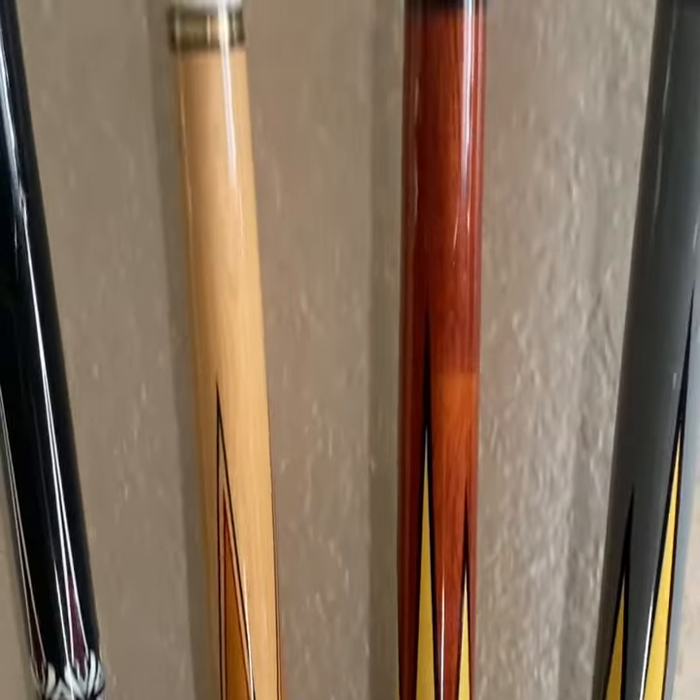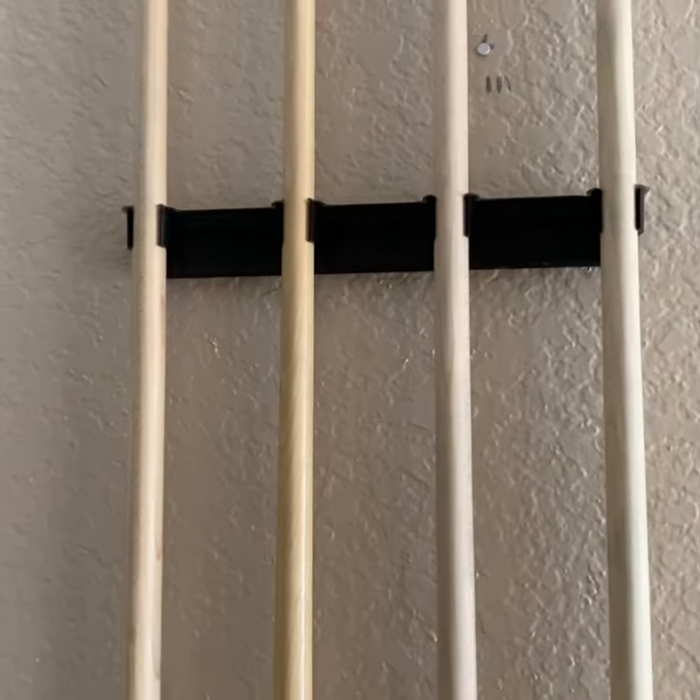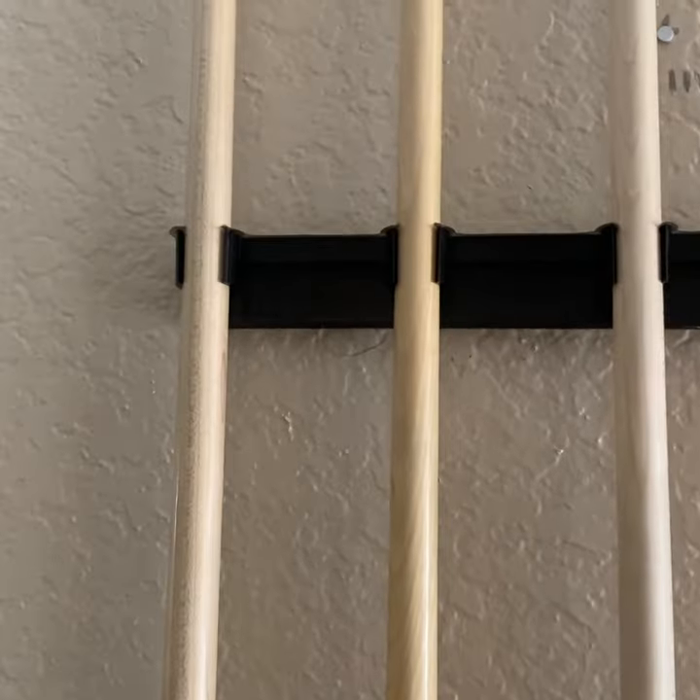All right, here we go. You can see the base right there, and the top. You can see the base right there on top.